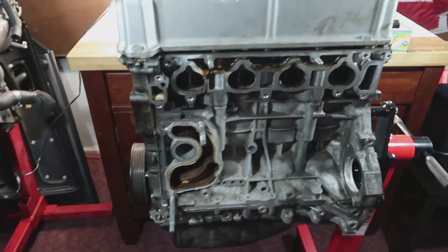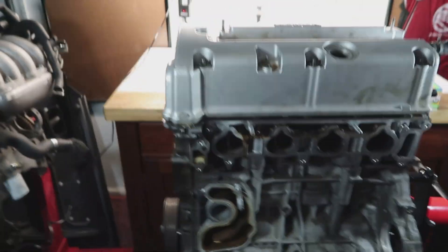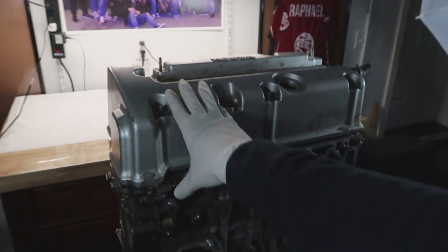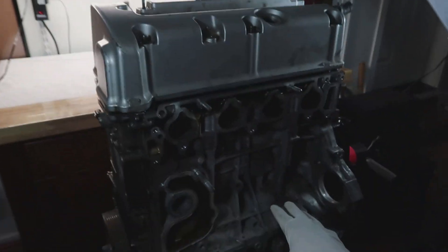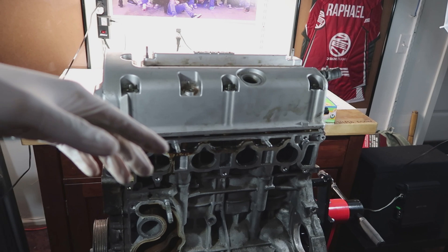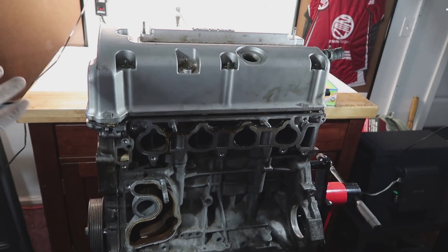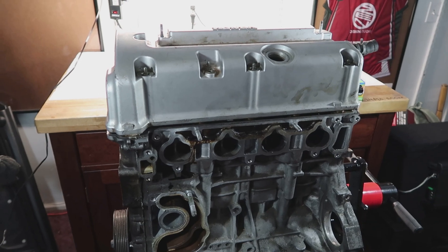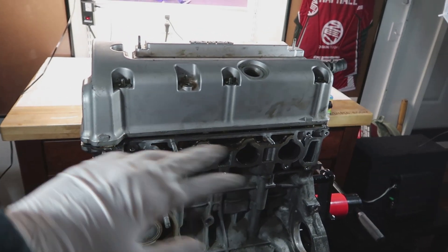What's up guys, Renzo here today. We got my cousin Andrel. So today we are in part two of the K-series. We're going to be teaching you guys how to take off basically the head. We're going to do the head first and then we're going to do the bottom block, and demonstrate how everything is set up, how to tear it up, and what sequences of bolts you have to take off. So we're going to go ahead and do that and we're going to label everything.